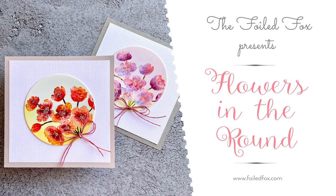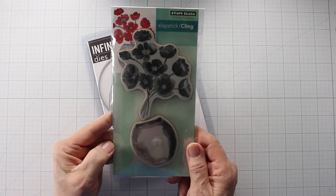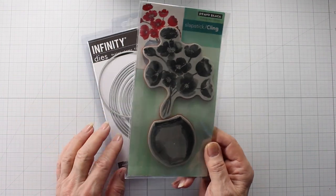Hello, this is Shauna from the Foil Fox. Thank you so much for being here today. I have a project that I'm calling Flowers in the Round because that's just what they are — these wonderful flowers. They come from the Penny Black stamp called Painter's Vase. It does have a great vase and it's a wonderful one, but we're just using the flowers today.